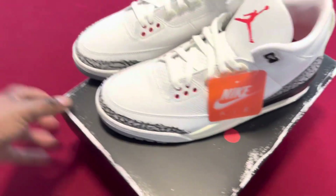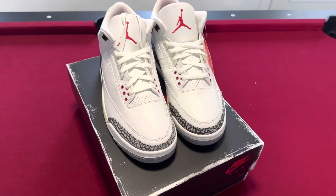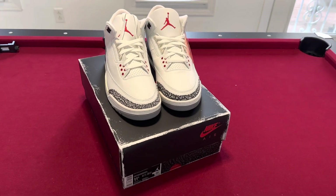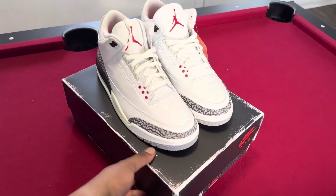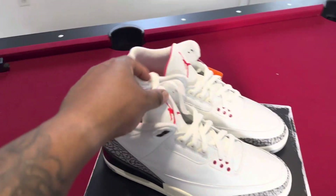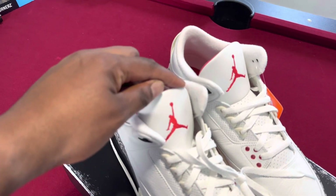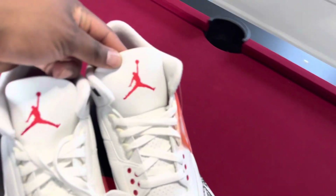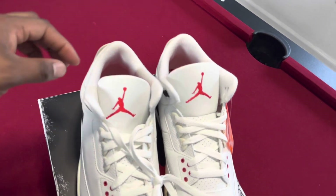I wanted to get the free throw lines but that didn't work out, so I went with these. I was surprised I hit on these, it's kind of crazy. You don't see the red over the tone the way we're so used to seeing it on the White Cement or any Jordan 3. It's kind of like it's invincible now — it's hitting behind the tone — but I like it though.